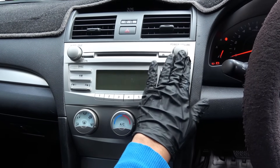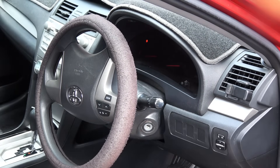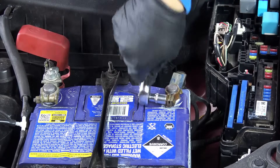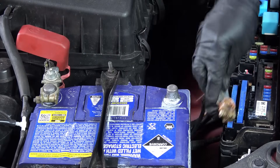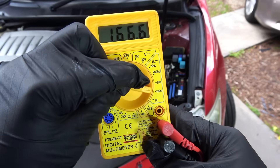Once your battery is fully charged, turn everything off in the car. Now we have to disconnect the negative battery terminal and keep it aside.